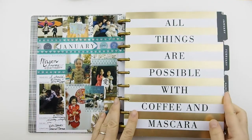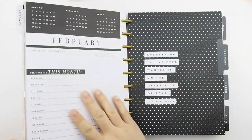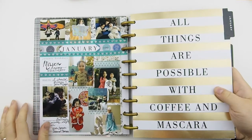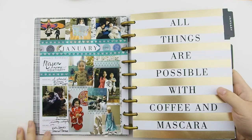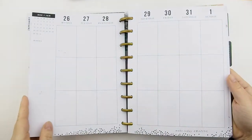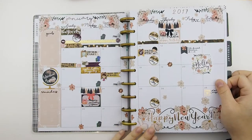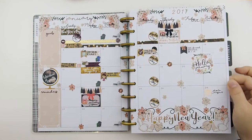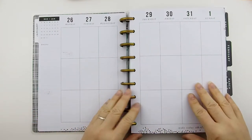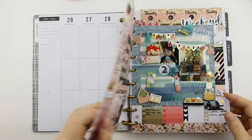Let's start here — this is the January overview. I decided to use that page as a memory keeper. You know how you're so full of ideas at the beginning of the year with new year's resolutions and all that. Honestly, this is the only one I've done throughout the year. All the monthly spreads you see are through my monthly mystery kits. This one is January, and this is a blank page because I had my previous spread done in my old planner.